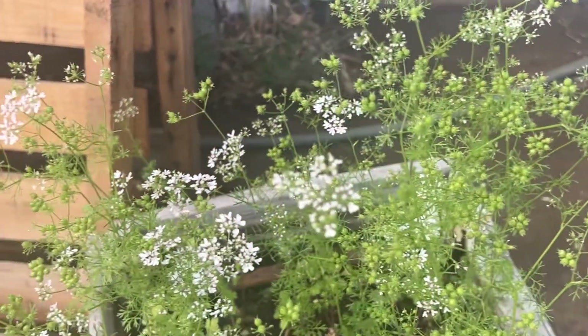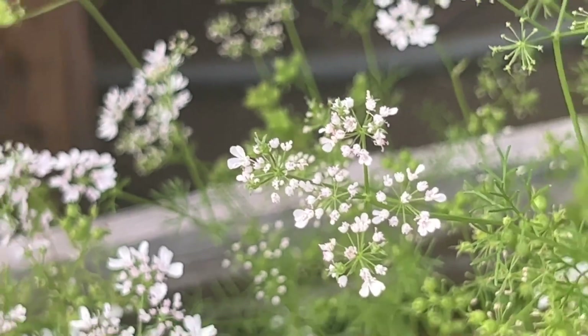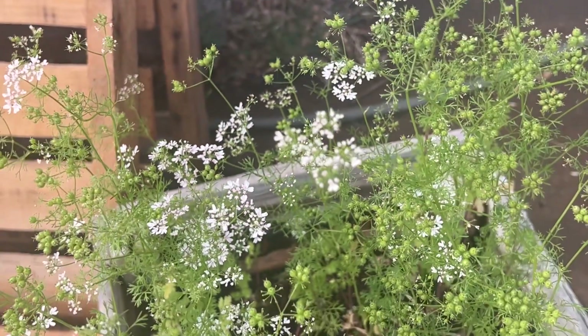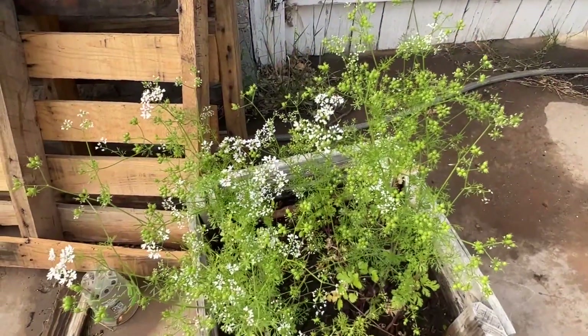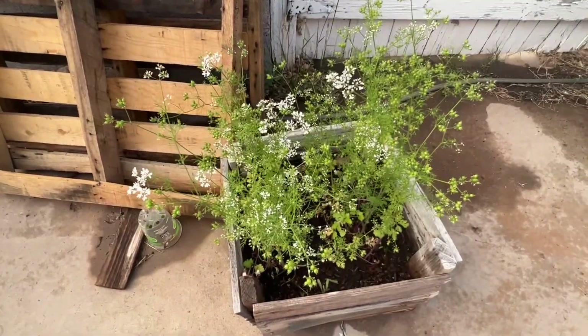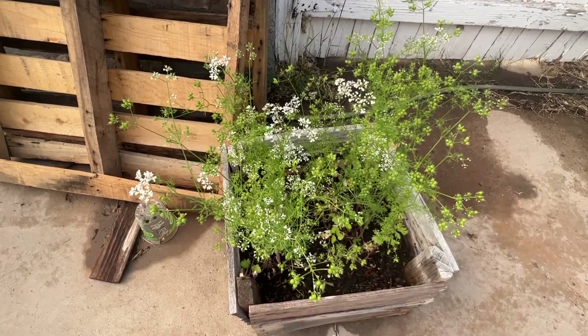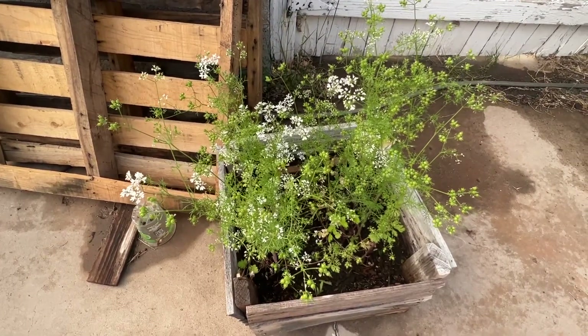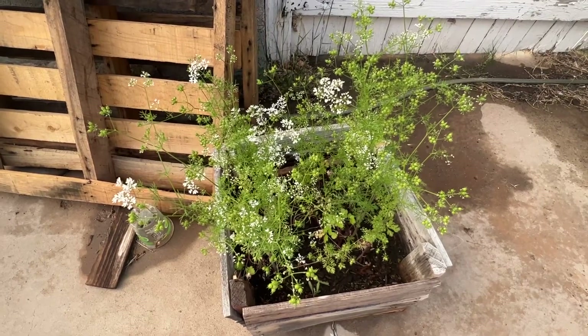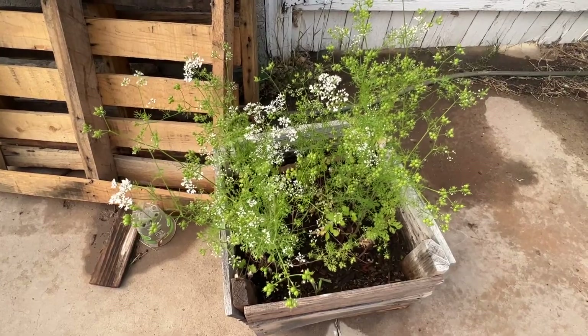Those are really pretty flowers — very beautiful flowers. This is a real pretty plant. I had cilantro from, I want to say, February until about end of April. It's a cool weather plant. You get a lot of cilantro in the spring and in the fall.